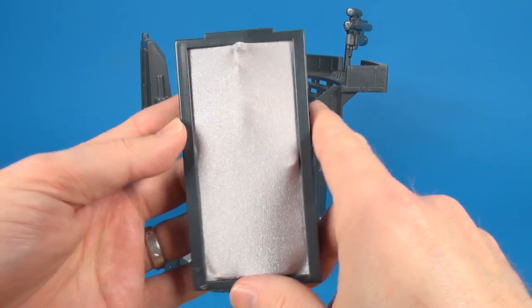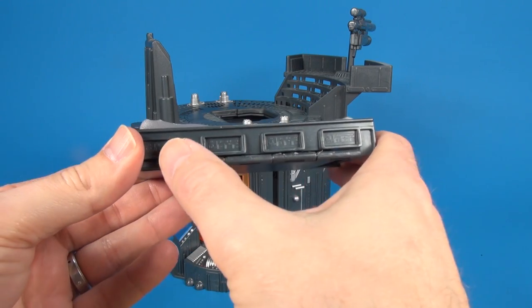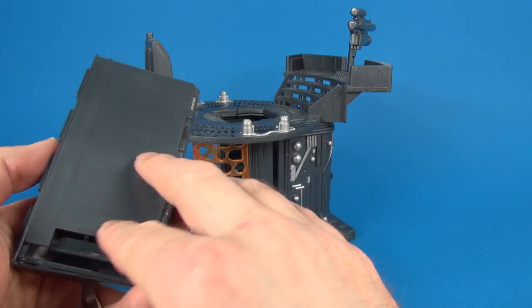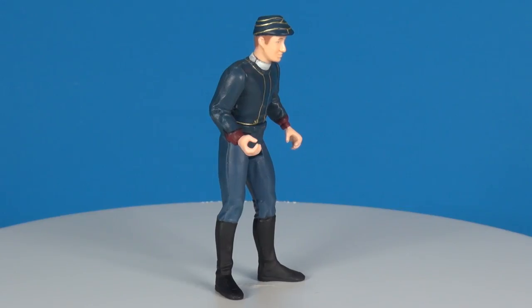You don't get any major detailing of the action figure through the screen — a little gimmicky but not too bad. As for the carbonite block, you get a little bit of detail in the molding through the sides, but nothing is painted — very plain and basic.